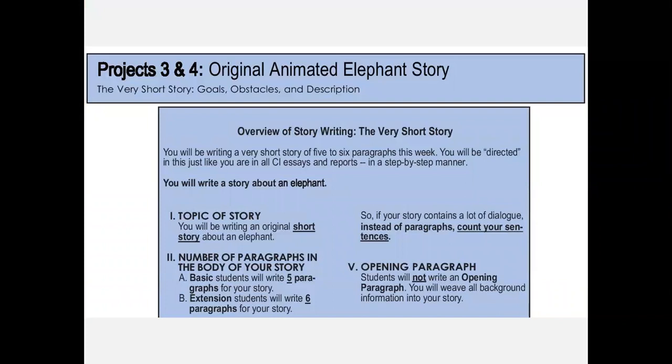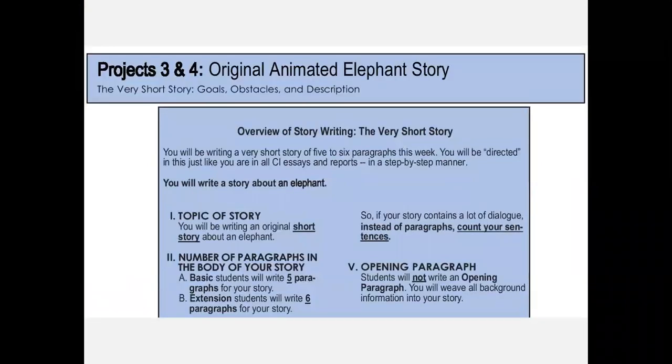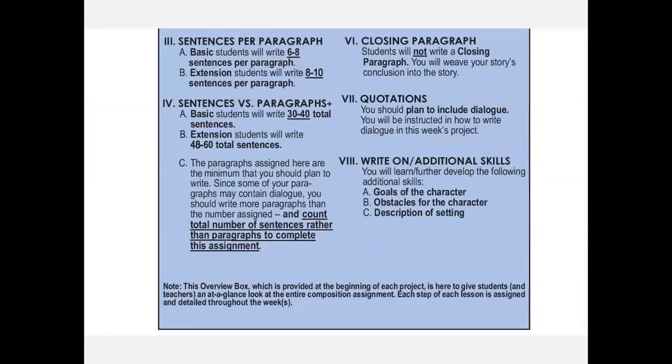This is how I start all of my writing projects in all of my books — it's an expectation page, we call it the overview page. In your teacher's notebook it says at the top: Projects 3 and 4, Original Animated Elephant Story. This two-page overview tells the student and the teacher exactly what the project will entail.